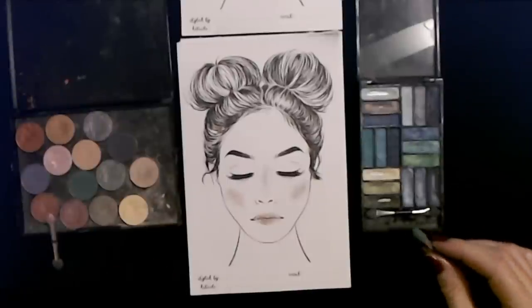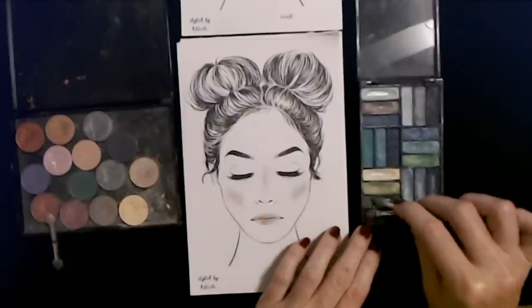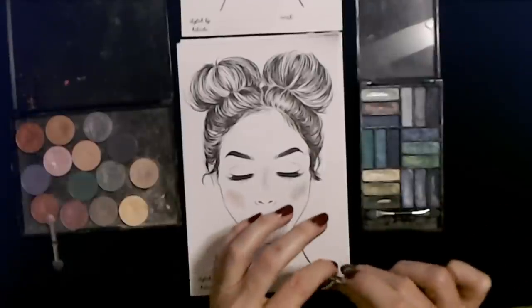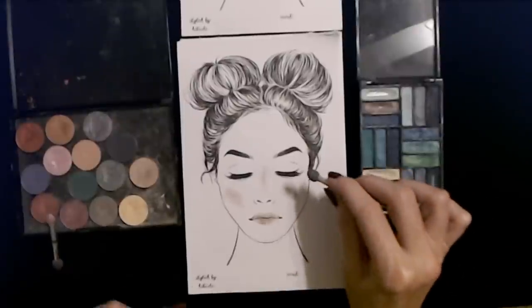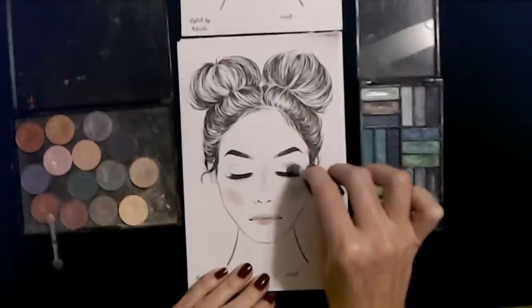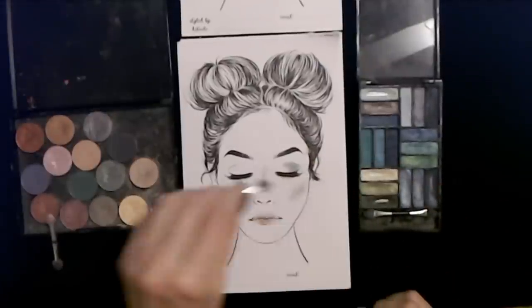For the eyeshadow, let's try this dark green right here. Evie is still just purring away — she loves to come in here at night and sleep here, she's just so happy to be here. That dark green looks good — I like it.